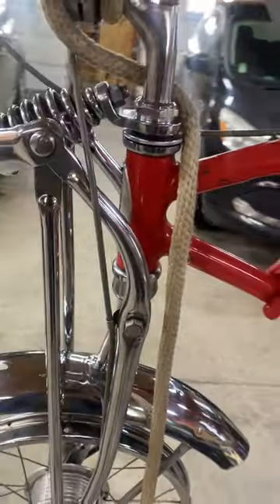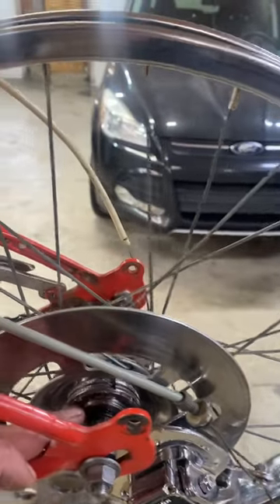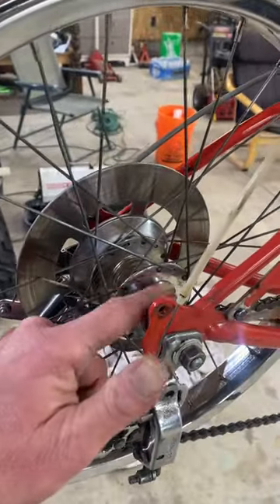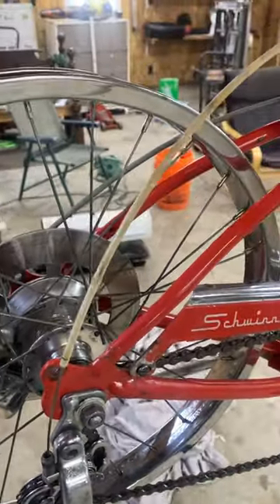I have redone the bearings here, the crank, and the back wheel bearings. The F2 freewheel is at the bike shop right now getting cleaned up, so hopefully I have that back soon.